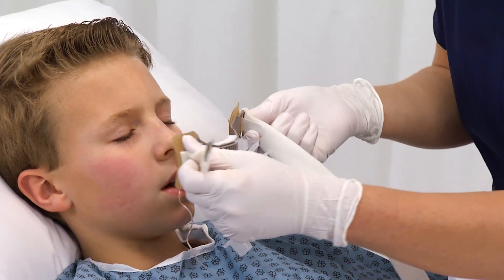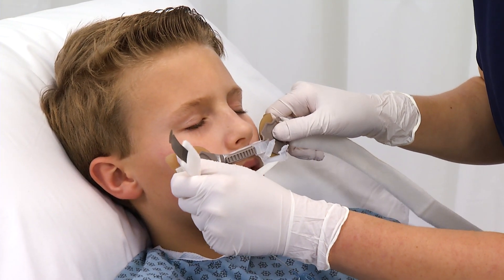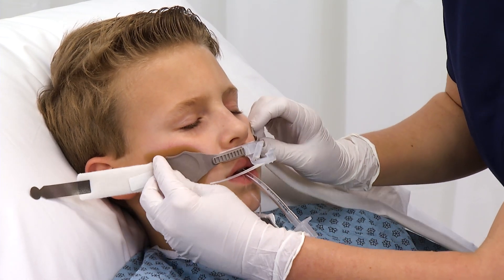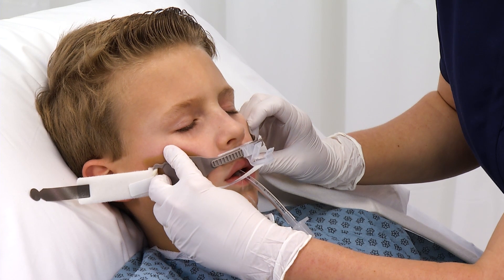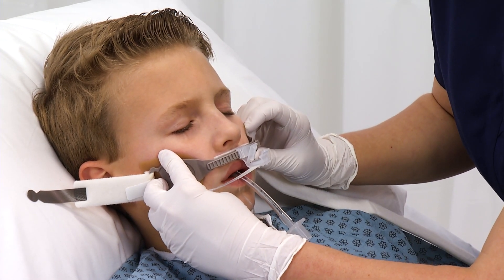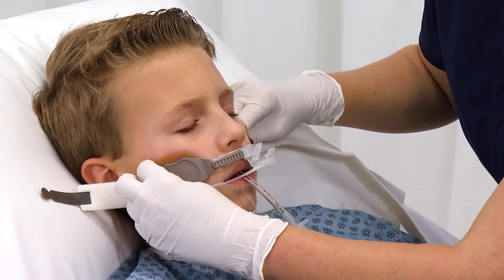Center the device on the patient's upper lip so the upper lip foam lightly touches the skin. Press the two skin barrier pads on the patient's skin and hold in place until they adhere well. This should take approximately 30 seconds.